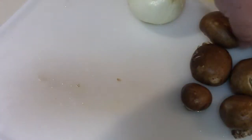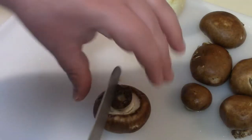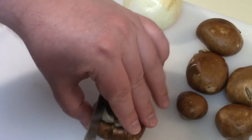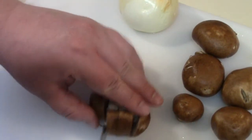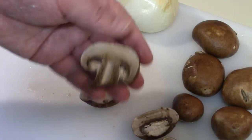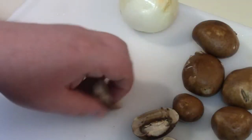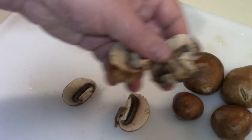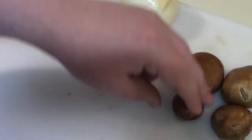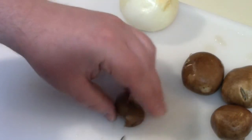Now for the mushrooms. I like to take the mushroom and cut it into slices — like the mushrooms you see on pizza. These are baby bellas. You want good thick slices of mushroom because these will cook down quite a bit.